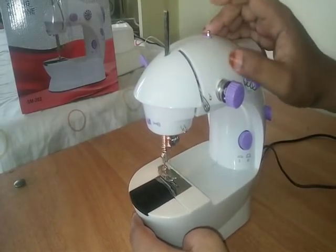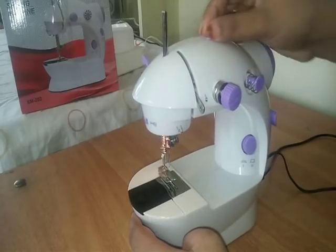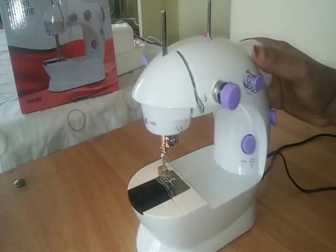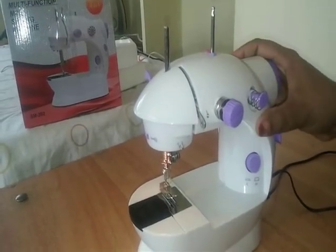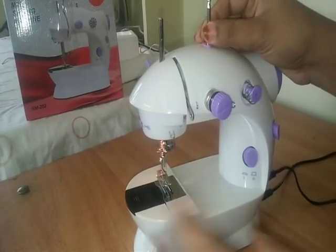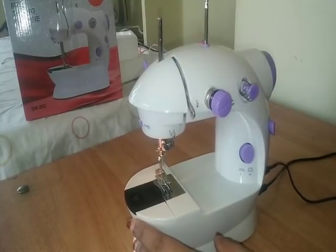I need to do this as a thread holder. I have a thread holder here. We will remove this thread holder and put a thread holder into the top. We will open the thread holder here.